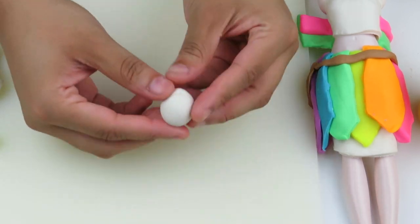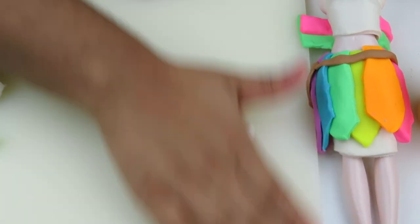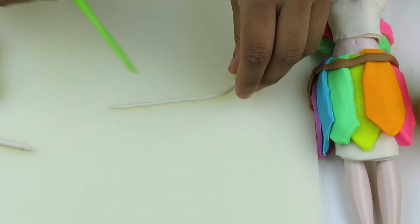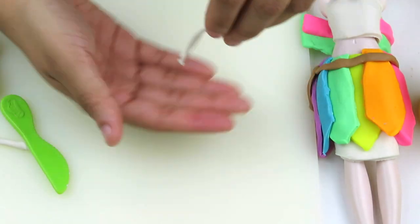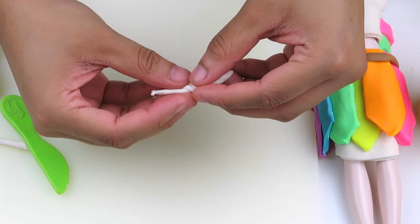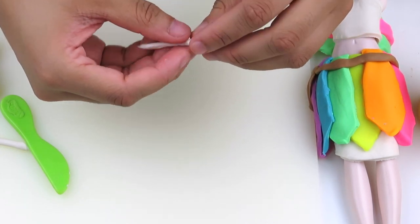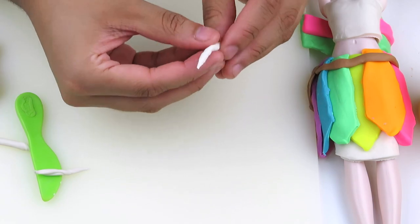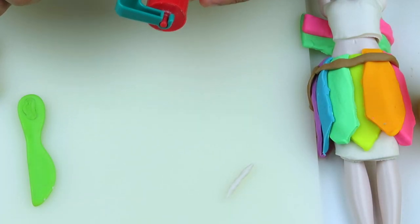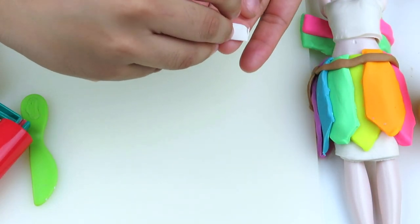This part is optional, but if you want to have a cool unicorn horn, all you need is some white play-doh — roll it out and then twist two pieces together until you have a unicorn horn. Oh, and I almost forgot — you're gonna need to roll out a little piece of white play-doh so you can have a headband to put your unicorn horn on.